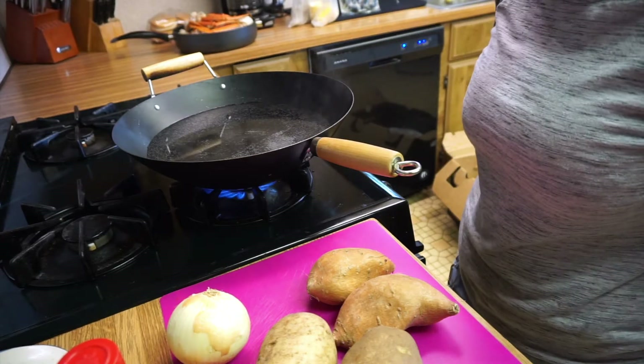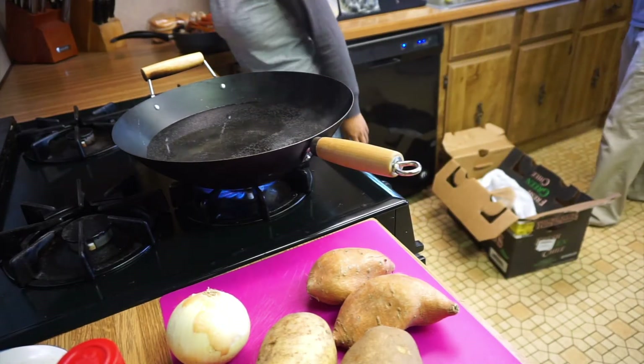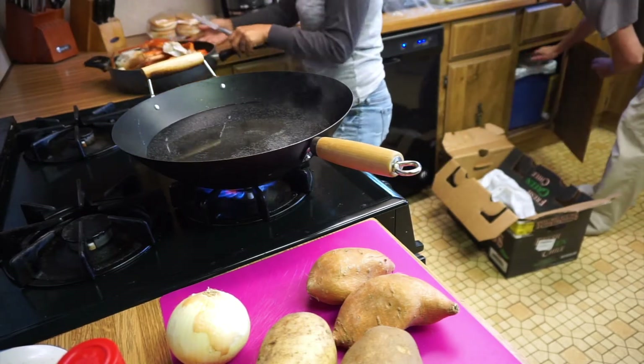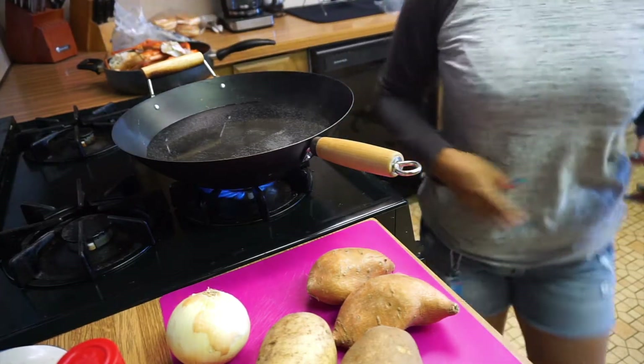Okay guys, so for today we're gonna cook some Cajun Boil, and my version of Cajun Boil is different from everybody. So first what I'm gonna do is I'll boil the water first, bring it to a boil.